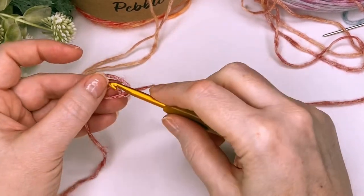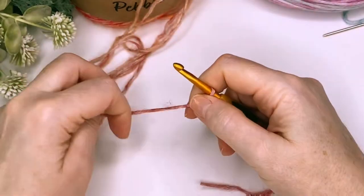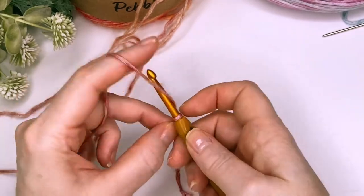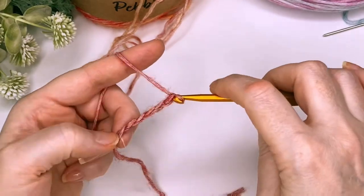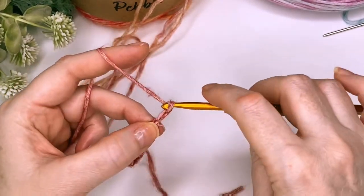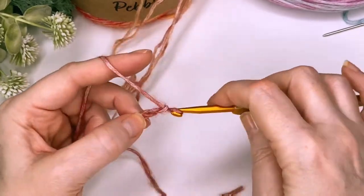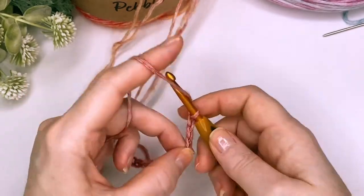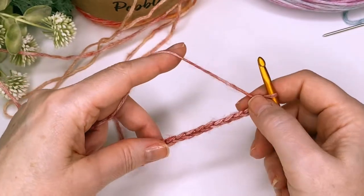We're going to start by putting a slipknot on our hook and chain a multiple of three. You just need to keep counting in threes until your project is as wide as you would like it to be. I'm just going to make a small swatch here today.